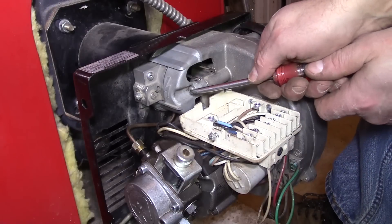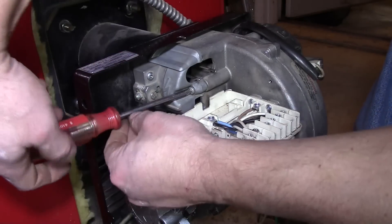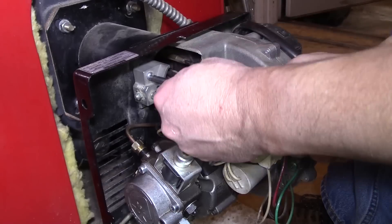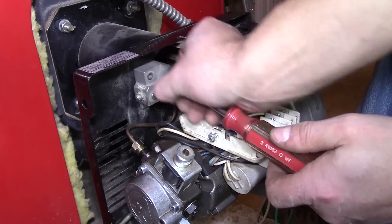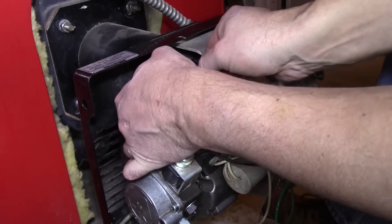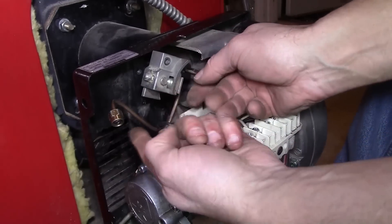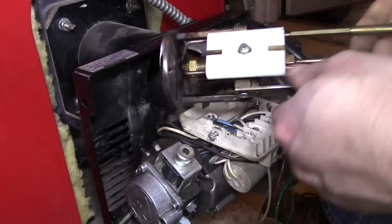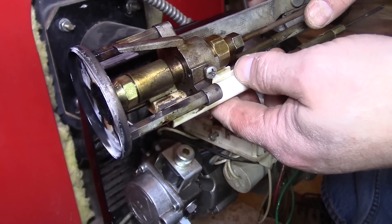Next we need a number two Phillips for this screw and then this screw right here. We'll remove this one first — it's a little cover — and then this one here. Be sure not to drop any of them. Now we're just going to grab a hold of this and pull it out. You're going to have to twist it to get the line out. And that's the nozzle we're replacing. We'll go out to the table so we can get a better look at it.